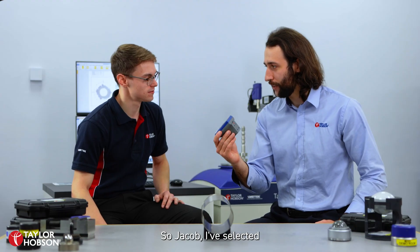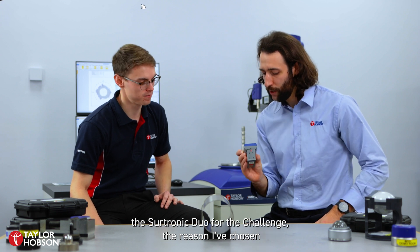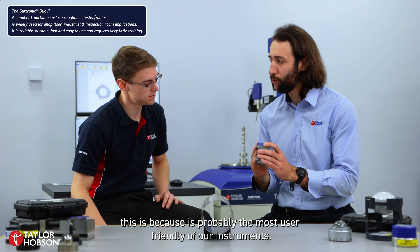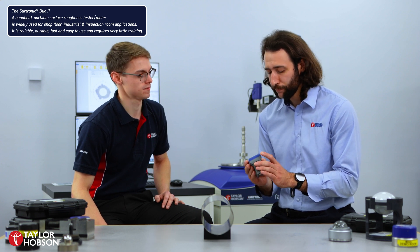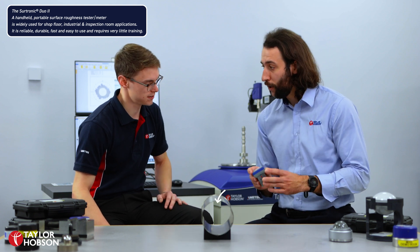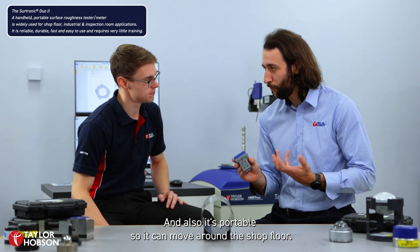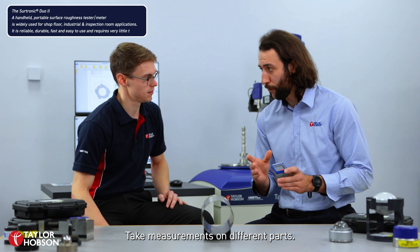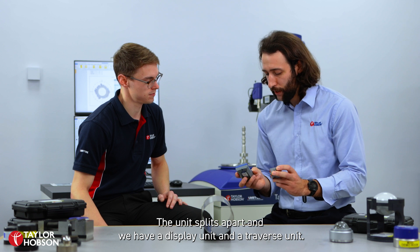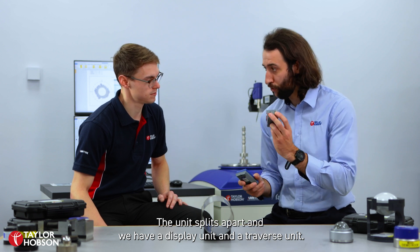So Jacob, I've selected the Sintronic Duo for the challenge. The reason I've chosen this is because it's probably the most user-friendly of our instruments. It's got a nice small footprint so we can get in hard to reach areas such as a cylinder. And also it's portable so it can move around the shop floor and take measurements on different parts. The unit splits apart and we have a display unit and a Travis unit.